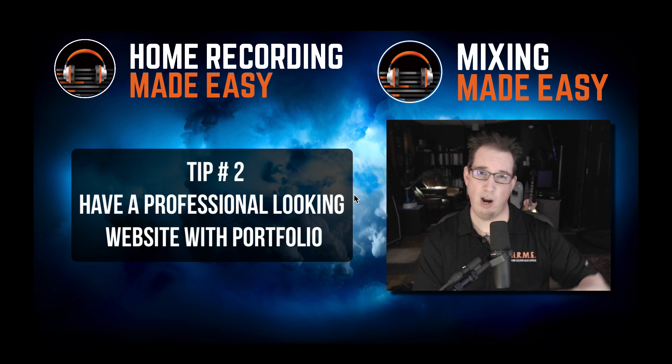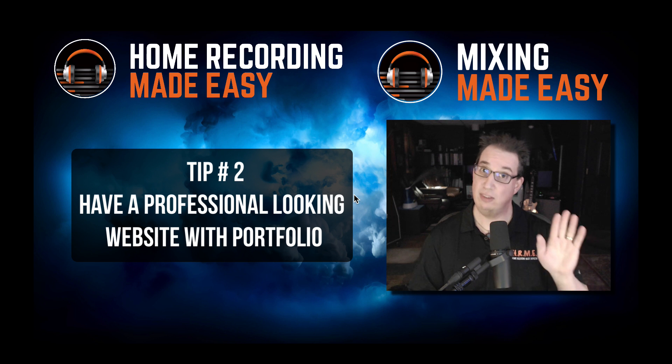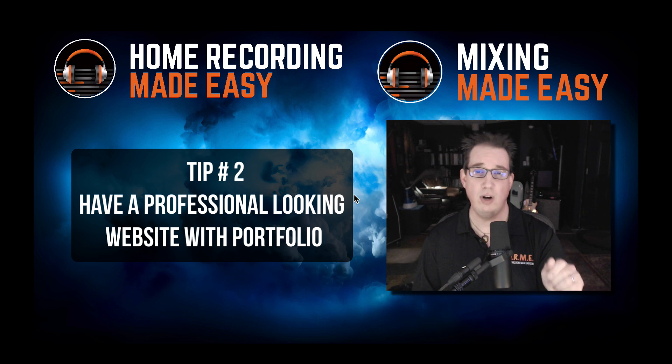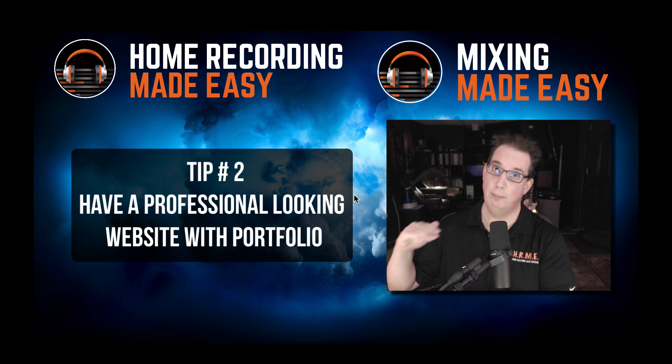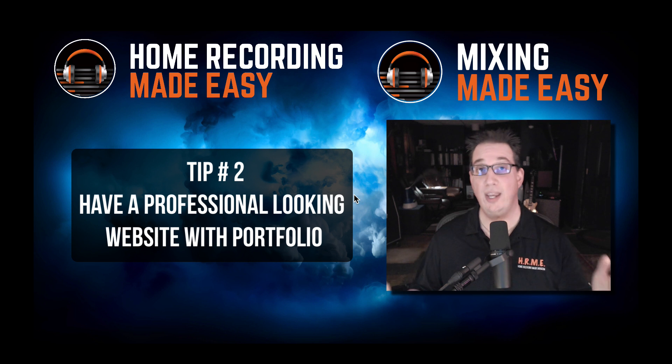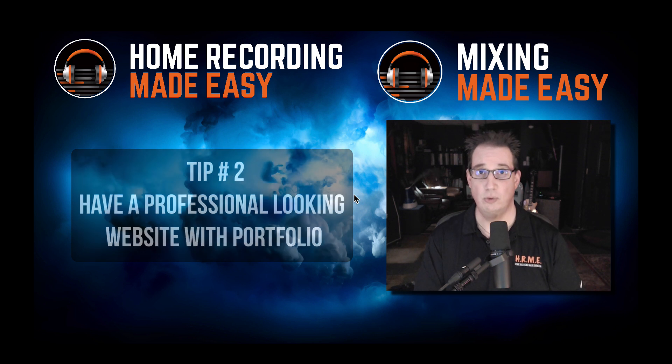At the very least, have a nice website with a nice homepage, a nice little video a couple of minutes long — who are you, what are you offering — and a portfolio page with a few different audio examples of what you can offer. So that's tip number two.